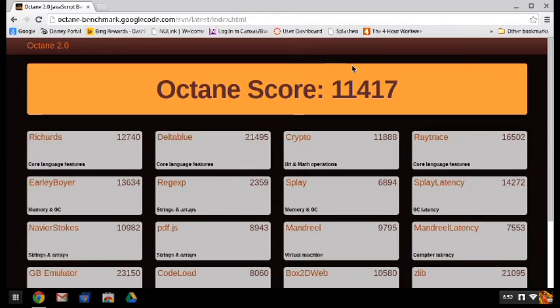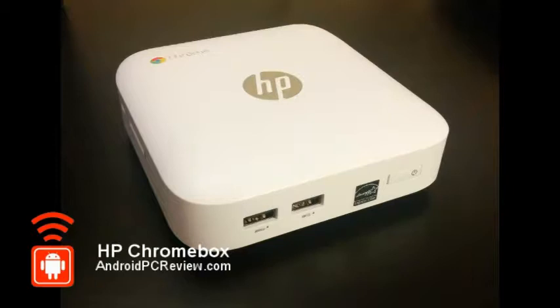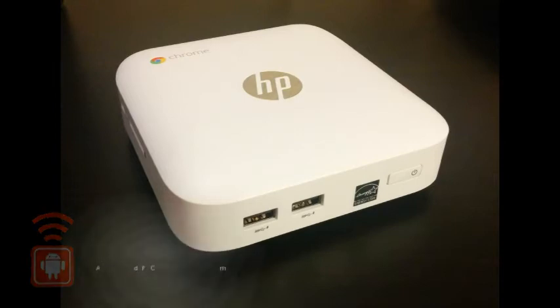On our full review at AndroidPCReview.com, we're going to compare these to my baseline machine, which is my Windows 7 desktop. As always, take a look at our full review on AndroidPCReview.com. If you liked this video, give us a thumbs up, leave a comment below, and subscribe.